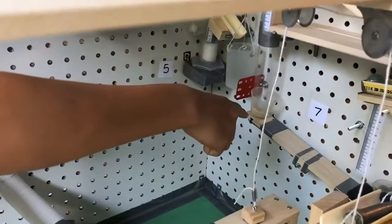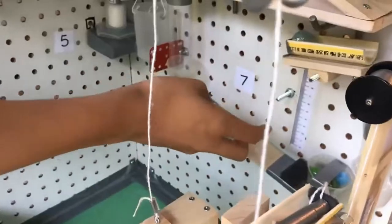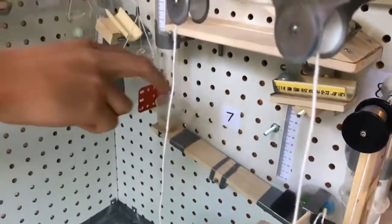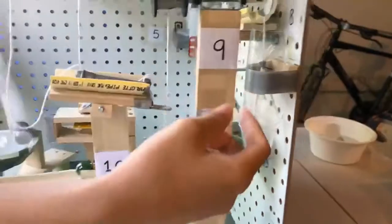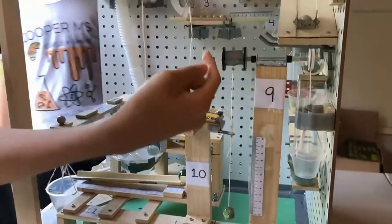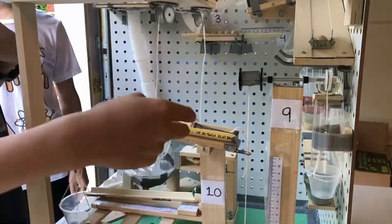When that marble falls down, it'll tip this lever. And this cup of 10 marbles will hit that lever which has the marble in it. So when that lever gets tipped, it'll fall through this tube into this cup. When this cup gets pulled down, it'll pull up this marble on this wheel and axle. When it hits this piece, it'll tip this lever, which has a weight on it.